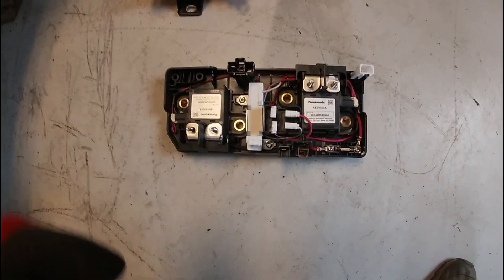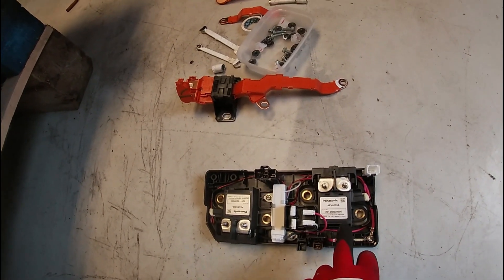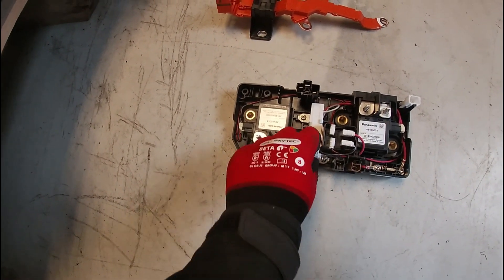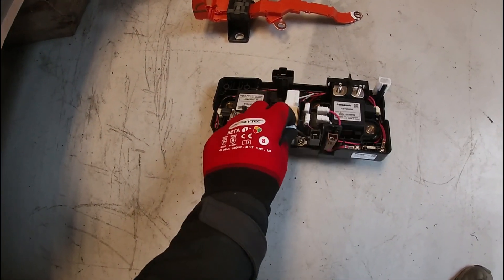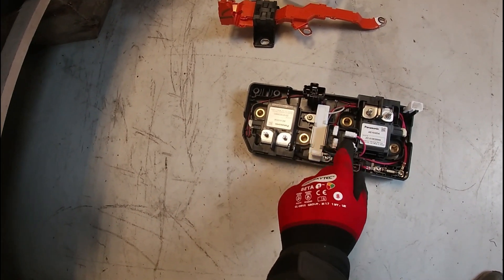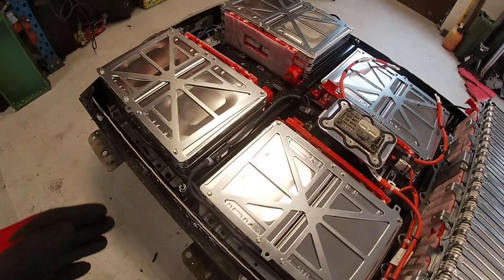There we go - part of the heart, the ventricles. One's positive, one's negative - that's your main contactors, and there's your pre-charge resistor. I'll probably use one of these as mine since I have two main positive and negative contactors - I may make use of one as the pre-charge, probably just that relay there.